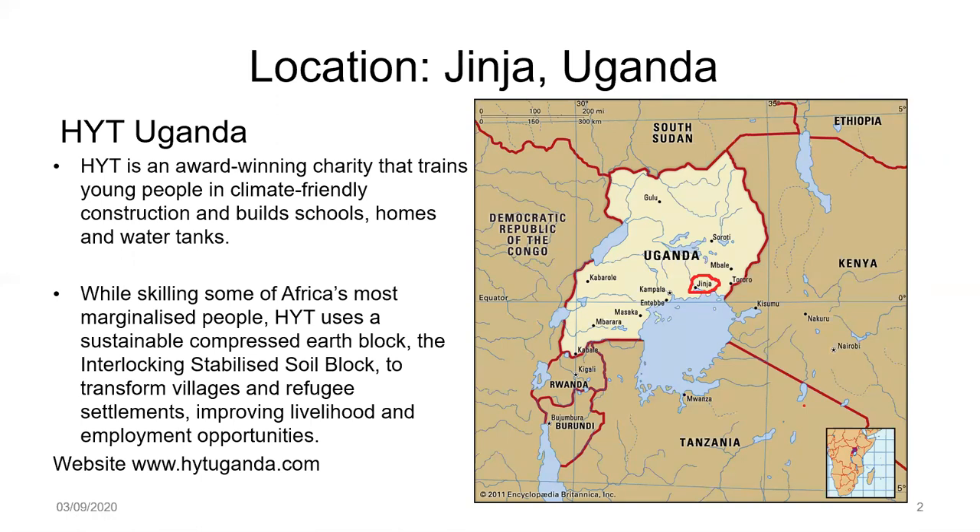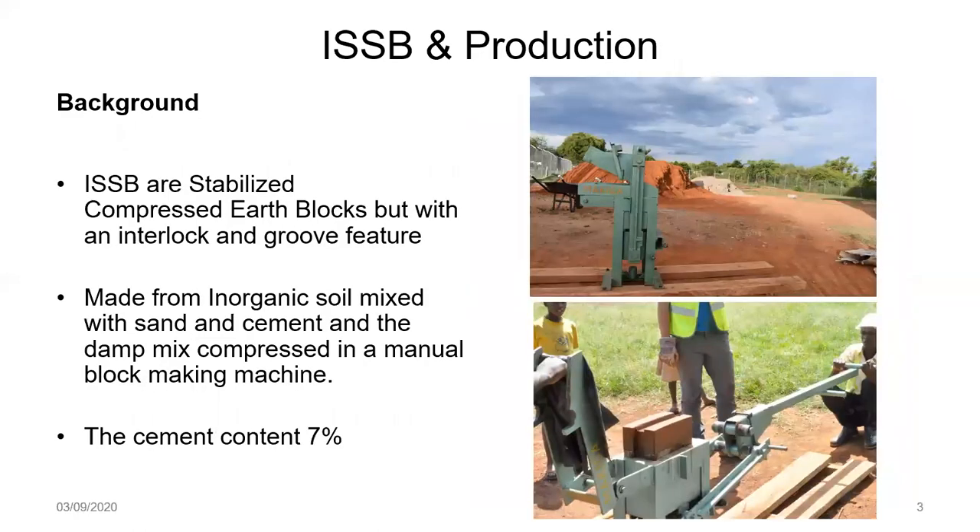A little bit more about how ISSBs are produced. These compressed earth blocks are produced on site by mixing inorganic subsoil with sand and cement. The mix is put into a manual machine and the block that comes out is a compressed block with an interlock and groove feature. The cement component in the interlocking block is only 7%. HYT is a big promoter of ISSBs — but why?